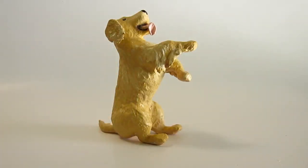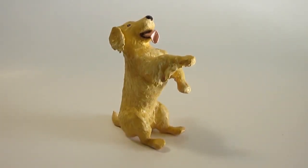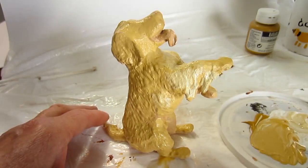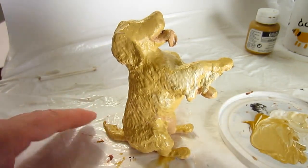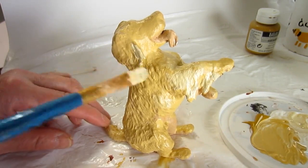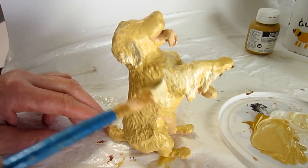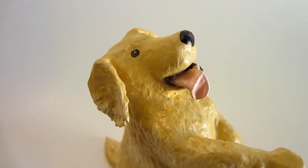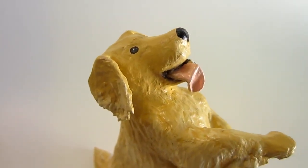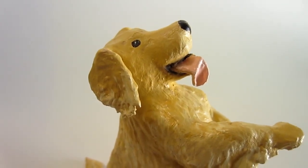I did the Golden Retriever almost exactly the same way except I used a mixture of white, yellow ochre and just a touch of raw sienna. I tried to vary this a little bit so that she had lighter feathers and ear tips, and I used the black on the eyes, nose and her lower lip. The tongue was cadmium red light and white with just a touch of the yellow ochre.